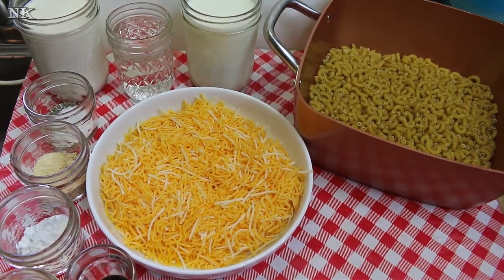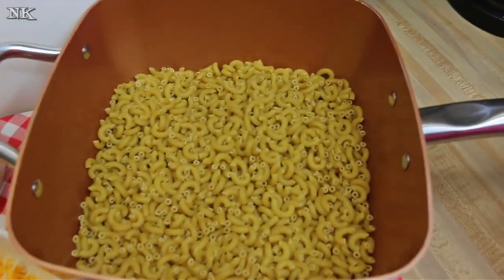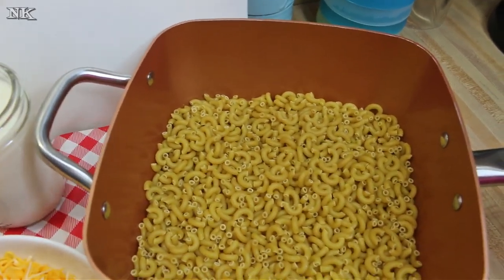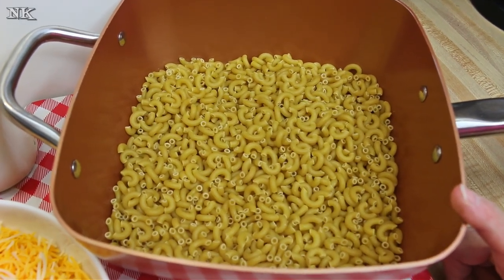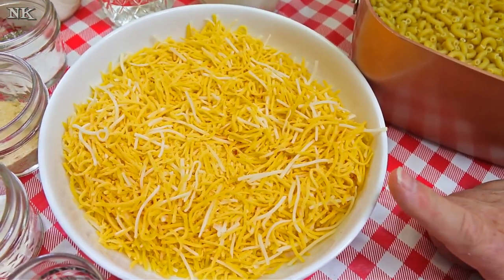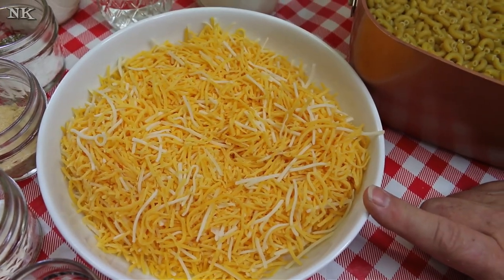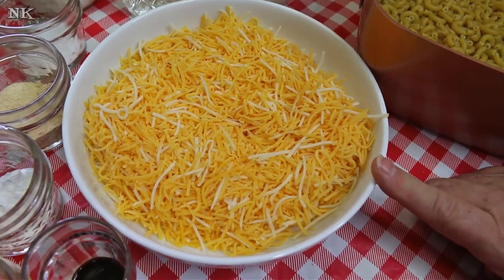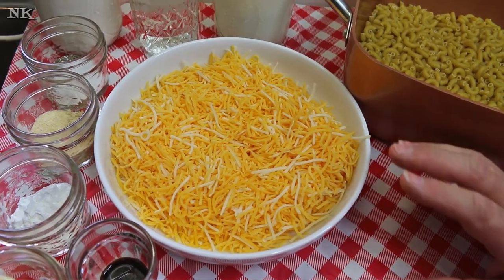We're still gonna cook it the same way. What I have in my copper chef pan — and this video is not sponsored — I have one pound of elbow macaroni and two cups of shredded cheddar or a blend. This is cheddar, American, and Gruyere — specifically a blend of mac and cheese cheese that I get at a local market that I really like. It makes the best macaroni and cheese. You can use straight cheddar, a blend of cheddar and American, or whatever you like.